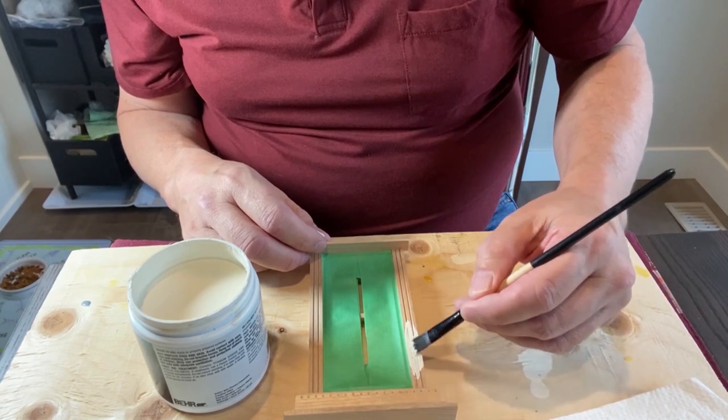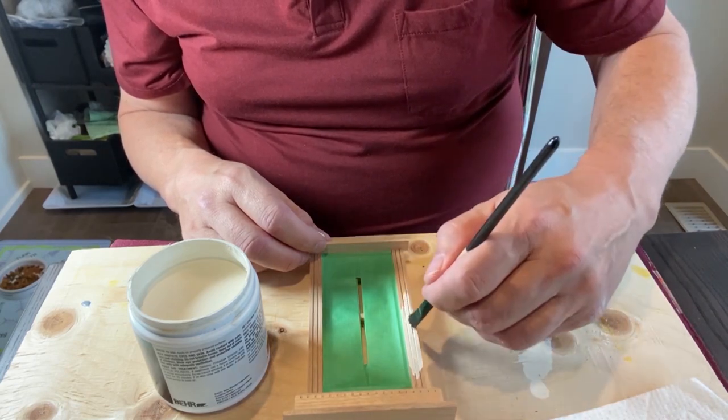Two light coats will stop the paint from building up in all the fine details of the windows.